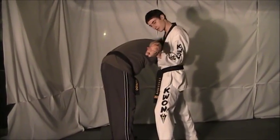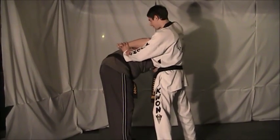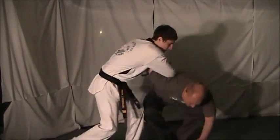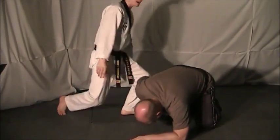From here, you're going to place your opponent's arm in the middle of his back. Take your free arm, reach under, grab your own arm, putting pressure on the shoulder and tricep area. From here, you're just going to spin down in a small circle and take your opponent down. Once on the ground, just continue to apply pressure and execute the shoulder lock.